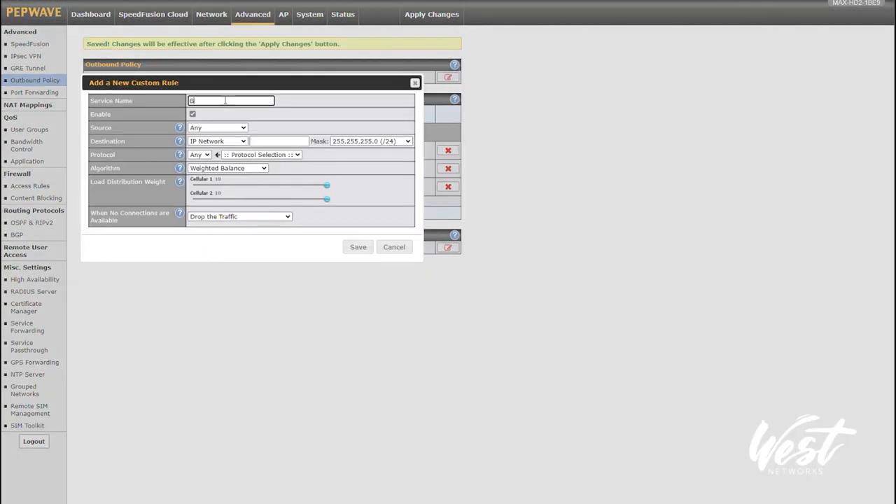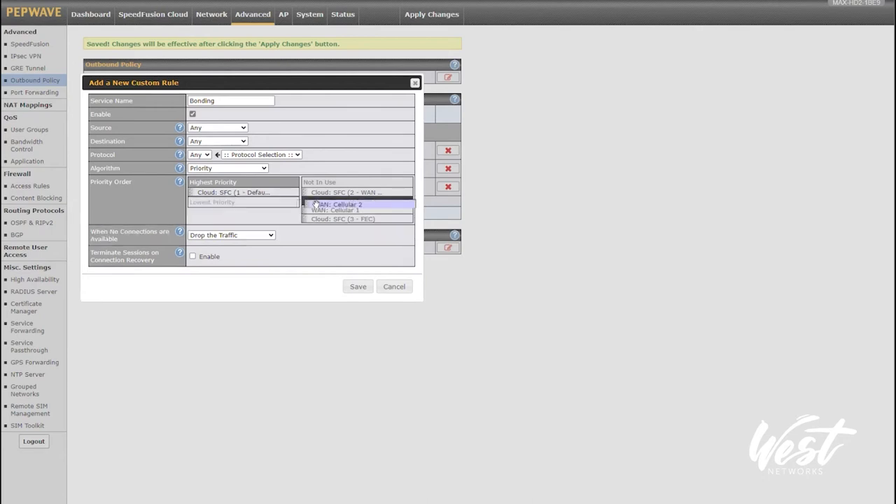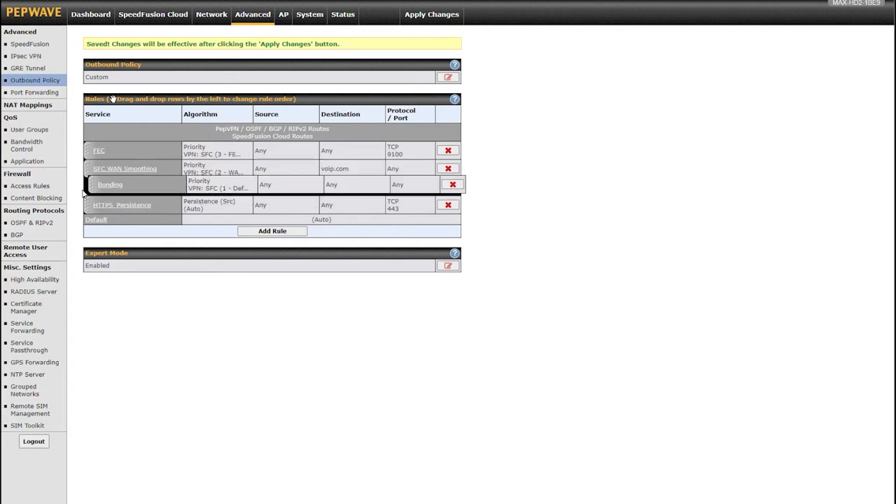I want to add another rule called 'bonding' — any, any, any — priority SpeedFusion Cloud default, removing the cellular connections and setting it to fail through to the next rule. So assuming the cloud is working, use these policies; if not, move to the next rule. If the bonding or cloud is not working, I just want you to load balance the internet and use it normally. Once I apply that change, those rules are applied to this network.